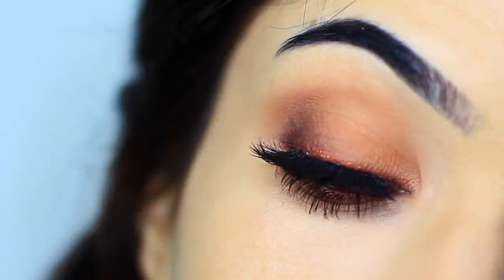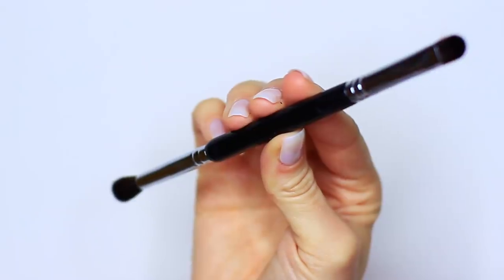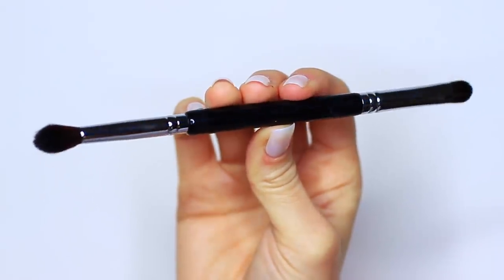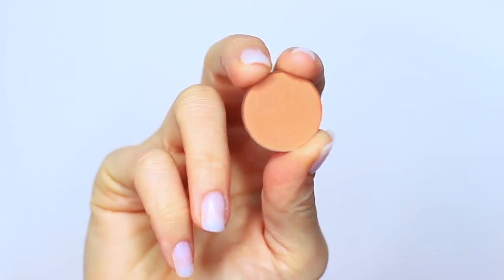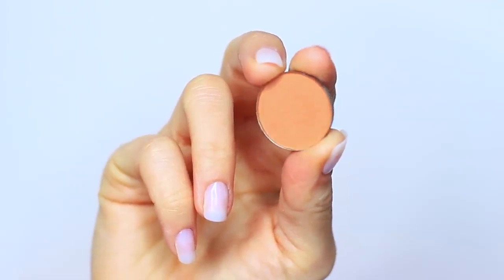For today's Monday makeup lesson, I'm gonna show you how to create this look using one double-ended brush, one eyeliner, and one eyeshadow. So let's get started.